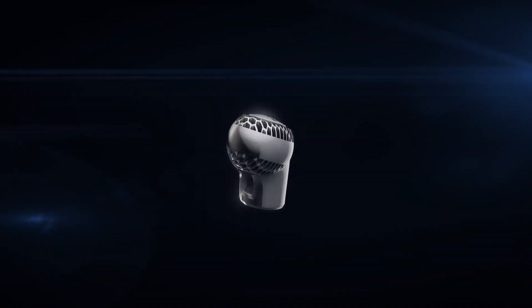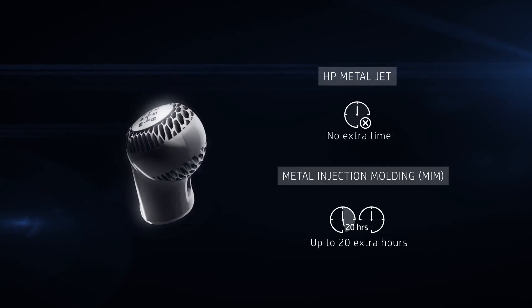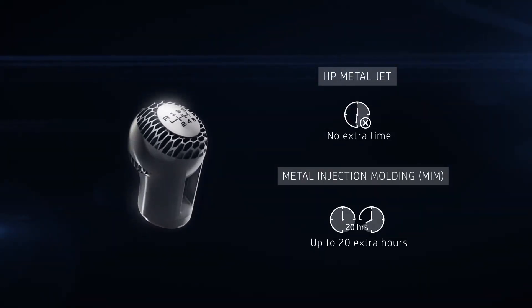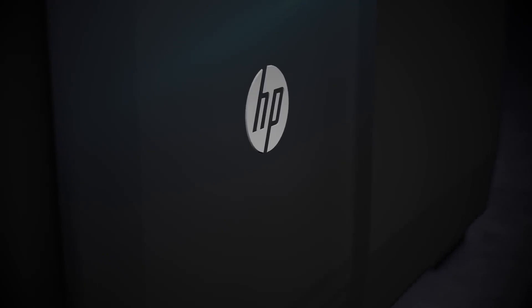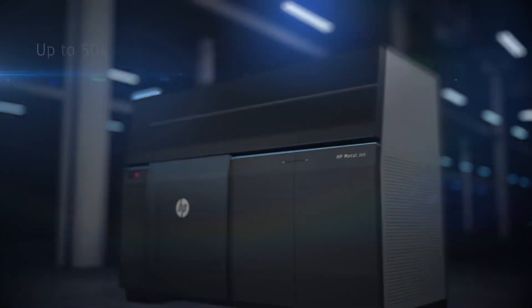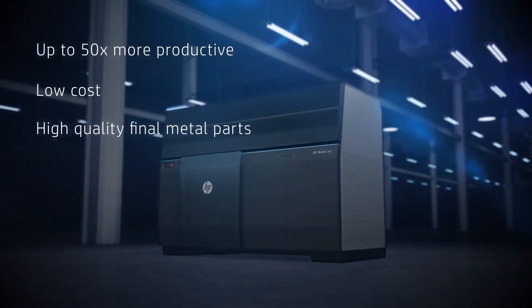Compared to metal injection molding, the time-consuming de-binding process is unnecessary with HP Metal Jet, taking up to 20 hours out of the workflow. This raises productivity to new levels, enabling complex parts that were simply not possible before in cost-effective, high-volume runs.